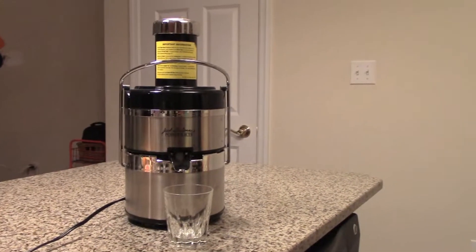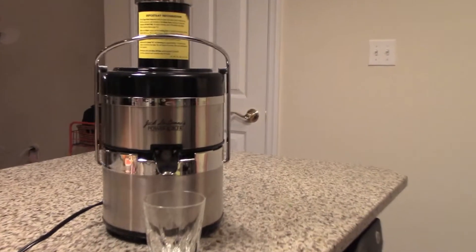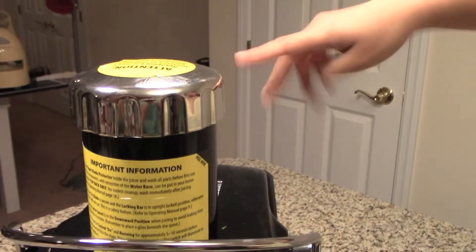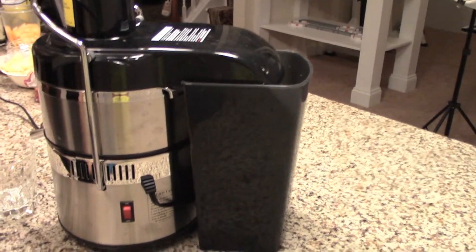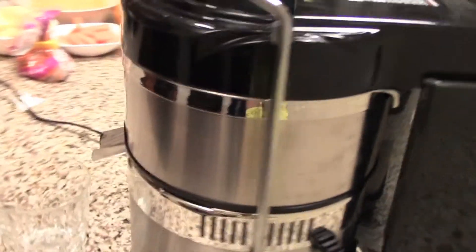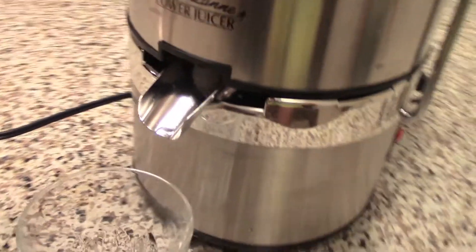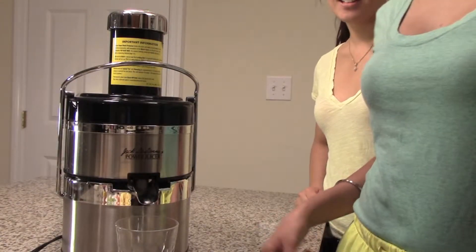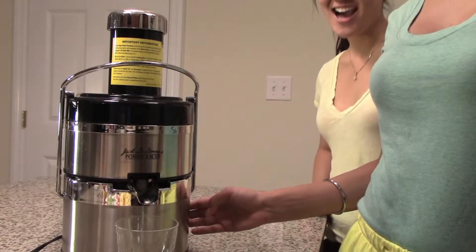For our juice, we will be using a power juicer that was purchased from Costco. Fruit is inserted inside, pulp is collected in this container, and juice comes out of this little spout into a glass. Now it's time to turn on the juicer and begin adding fruits.